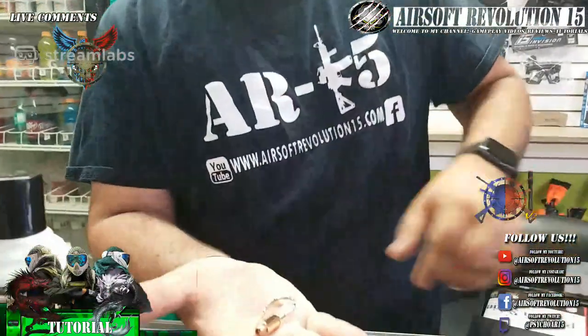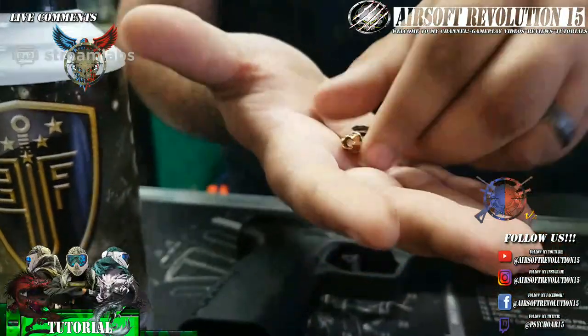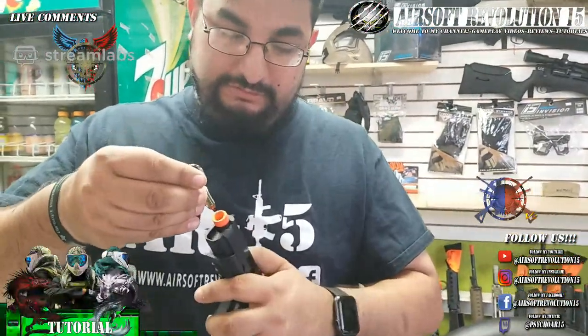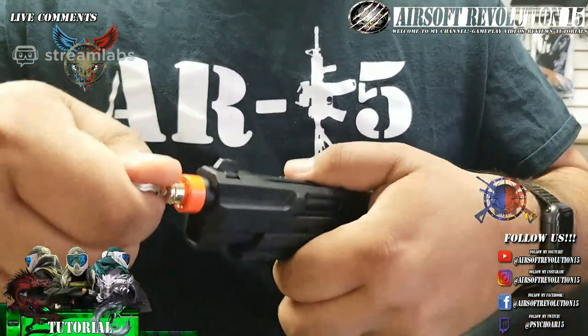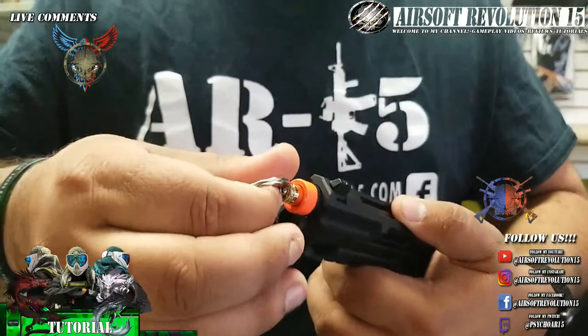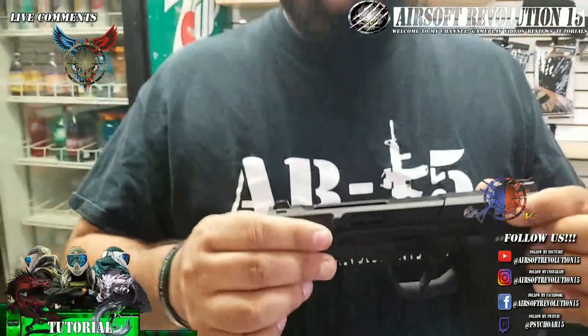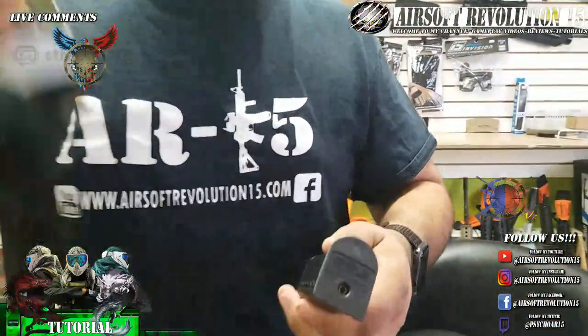Now going back to the special tool — it's kind of designed off the RIP round that they have in real life. What's cool about it is it's an actual hop-up adjustment tool. You stick it in the front, and from there you can either increase or decrease hop-up in click increments. You stick it in the front, close it, and you're good to go.